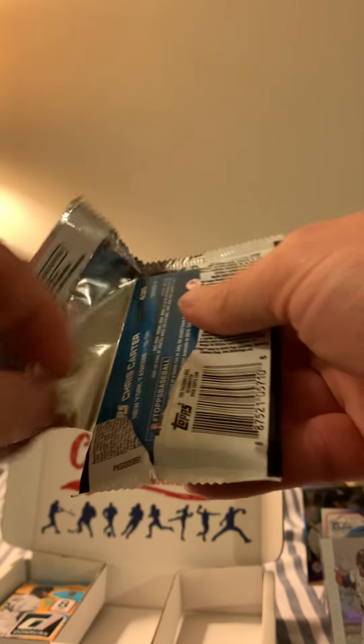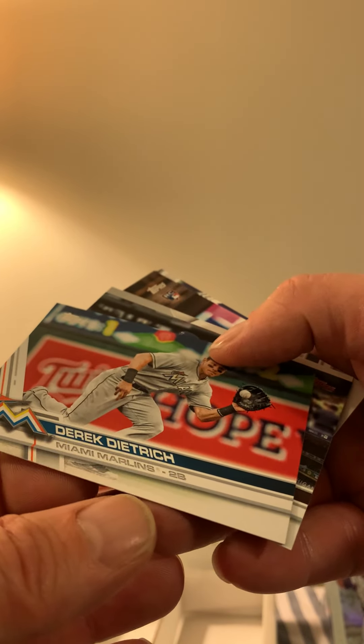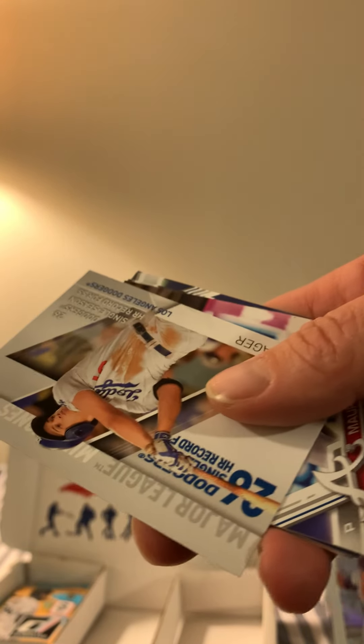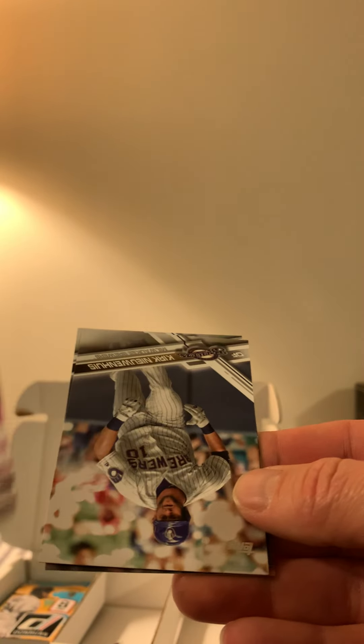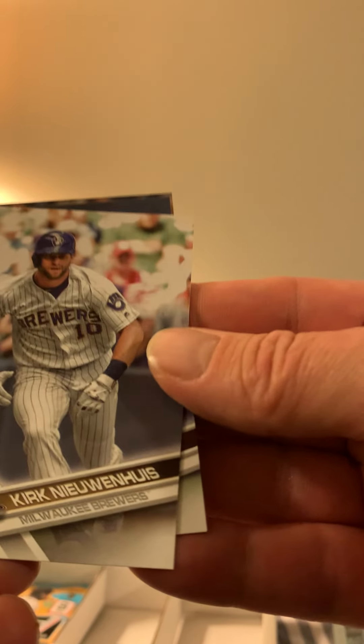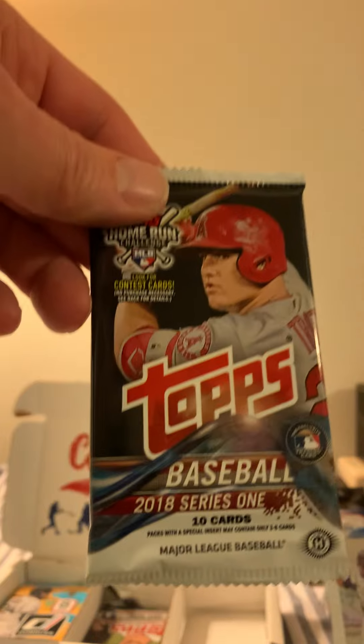Now we got 2017 Series Two — let's see what we got. We have Ramirez, Castellanos, Kemp, Dietrich, Martinez, Corey Seager — I think we're celebrating his rookie year that year — a Cabrera rookie card, someone from Milwaukee with a long name, Jake Arrieta, and Chris Carter. Really nothing special in that one; we'll take a look later.